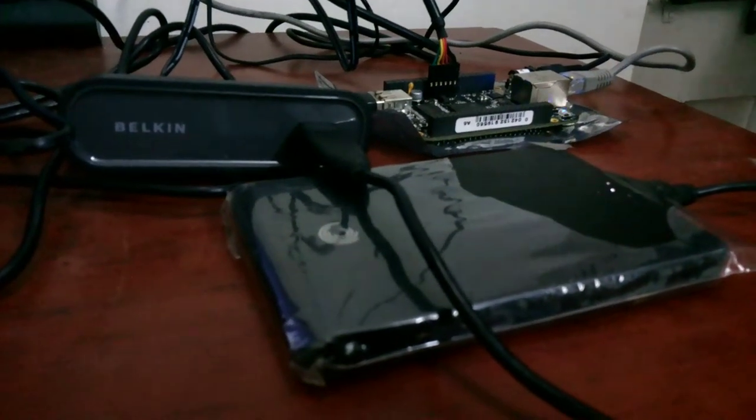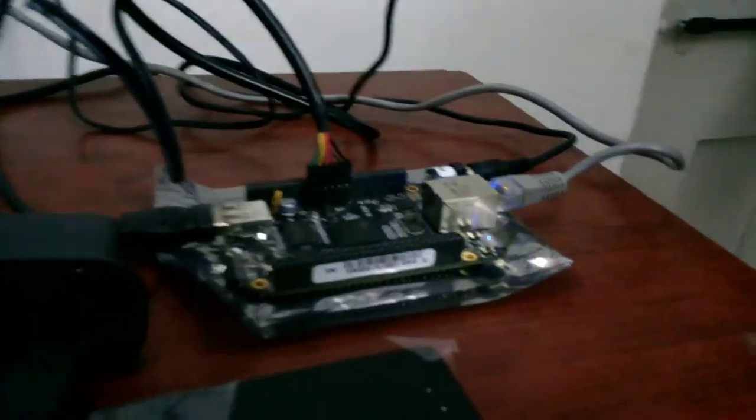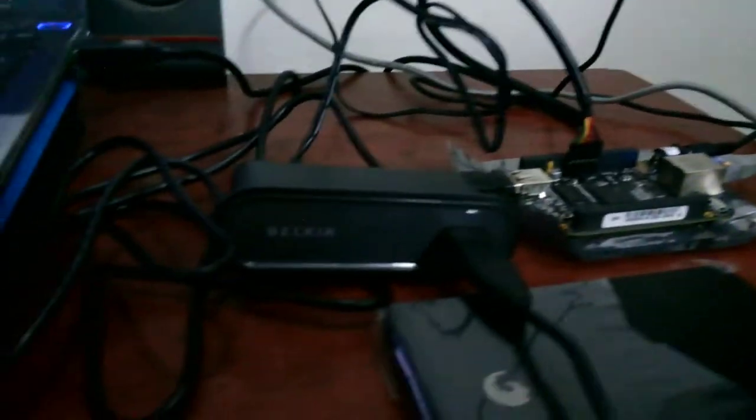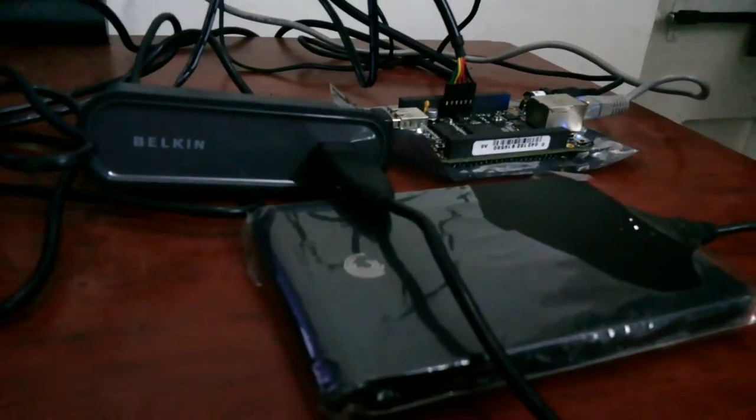I connected a USB hard disk to my BeagleBone with the help of an externally powered USB hub, and the Ubuntu running on the BeagleBone automatically populates the hard disk.